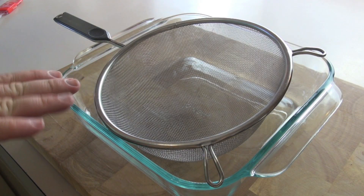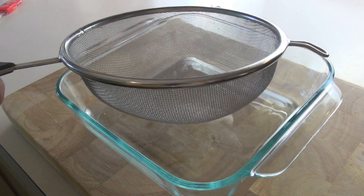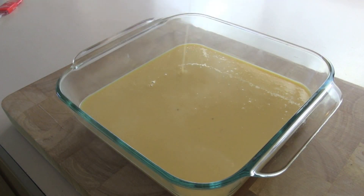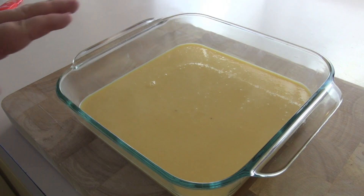What I've got here is a Pyrex dish and a strainer, and what I'm going to do is just pour in our egg mixture through the strainer. That'll just make our custard a beautiful, nice creamy texture and get rid of any of those egg lumps that might have occurred when we first put the eggs in. Now we're going to pop this into the oven for 30 to 35 minutes at 170 degrees C. What will happen is we'll have a little bit of a wobble to it once it's baked.